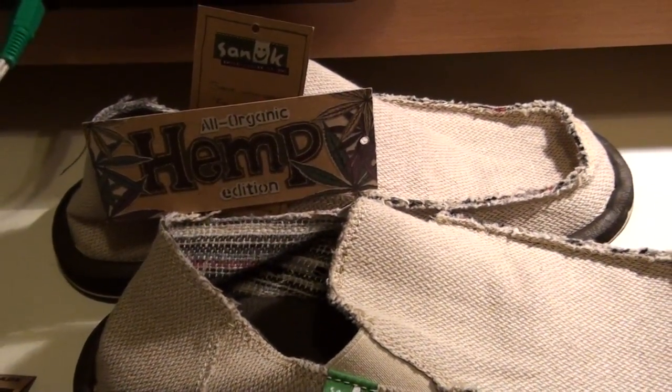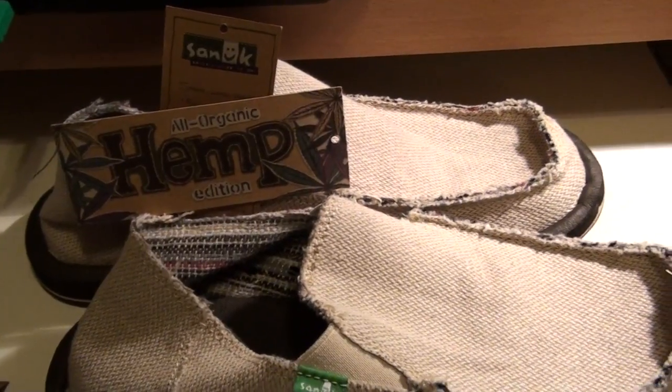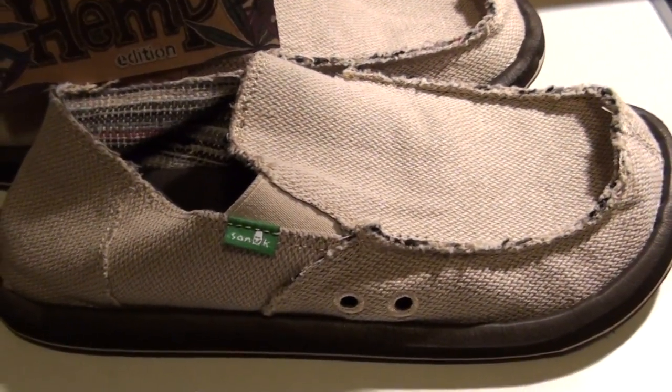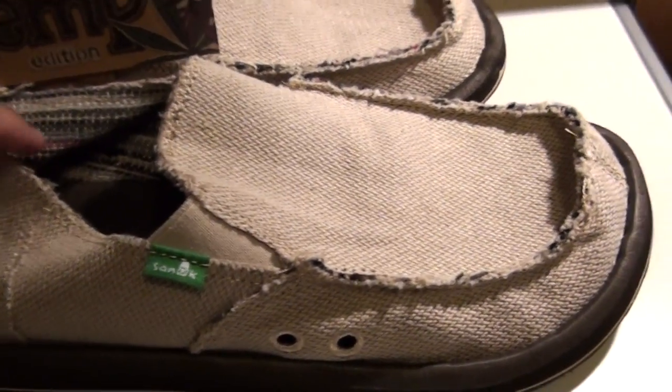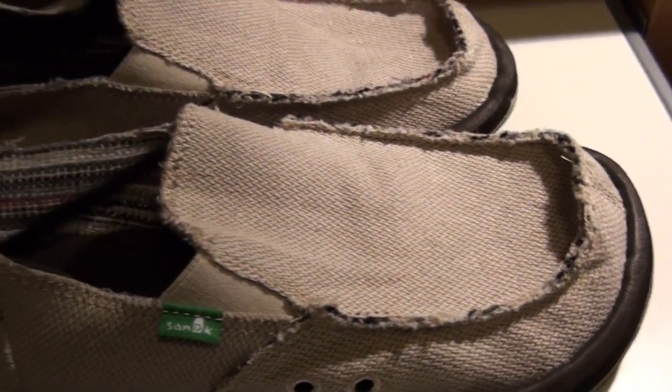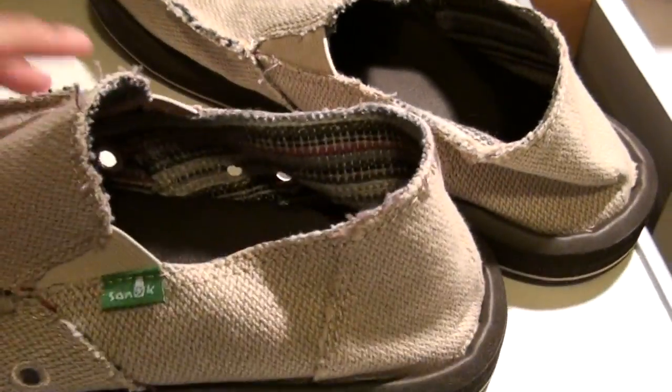What it is YouTube. I got a product review of the Sanook Men's Hemp Sidewalk Surfer. Right here in front of you, you have the Sanook logo and this is basically a hybrid of a sandal and a shoe that makes these products very unique.